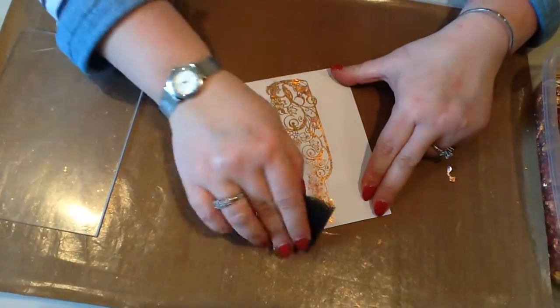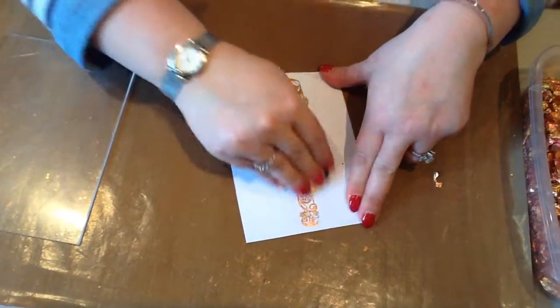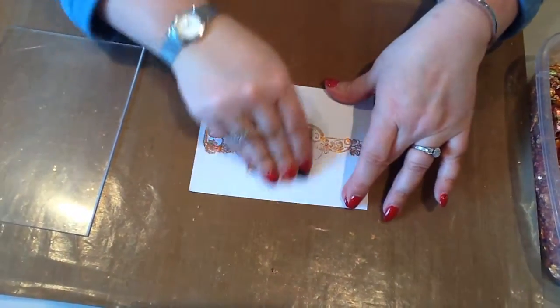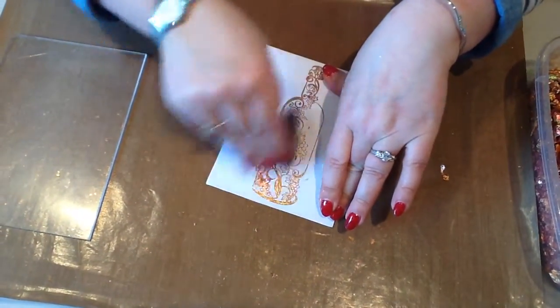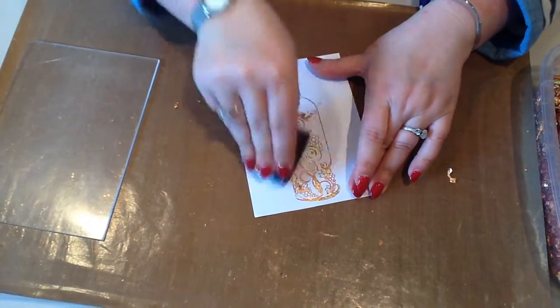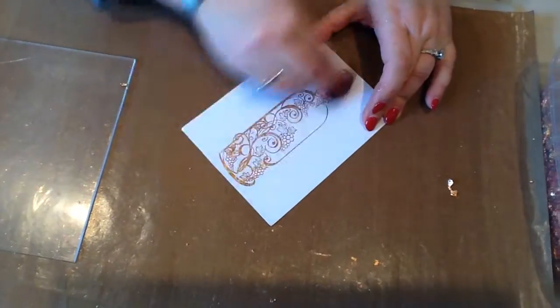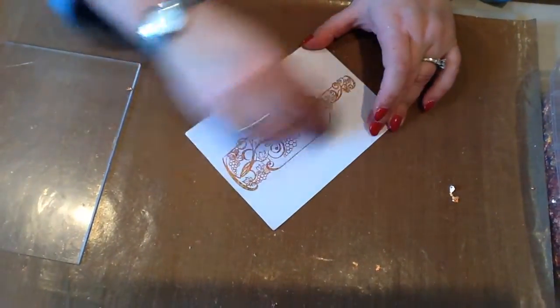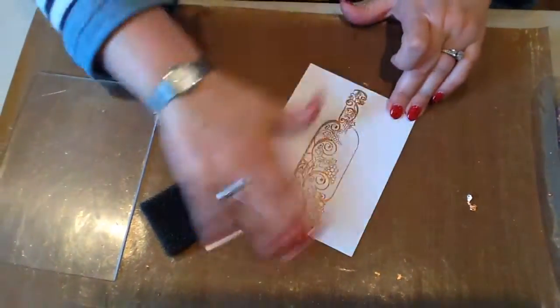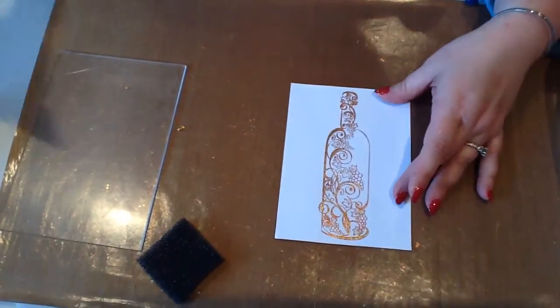Take the polishing sponge and work into the middle to start with — you will be able to collect the majority of the mess, which is the larger bits of gilding flake, in the middle of your card. You can then pop that back into the box and save it for another time. Then just scrub over the top to get the remaining bits off, and that's your finished card.